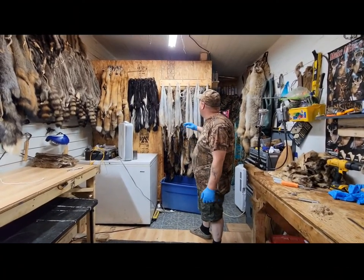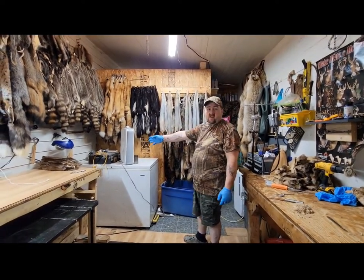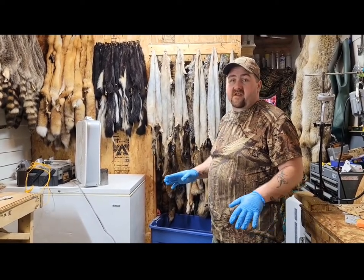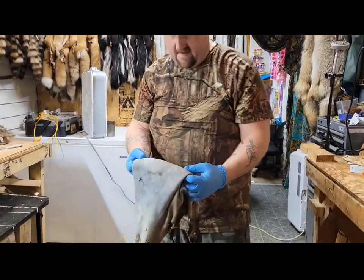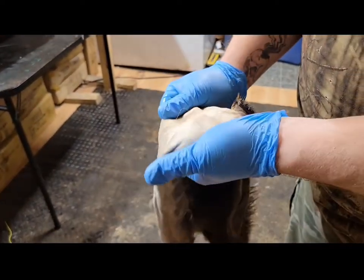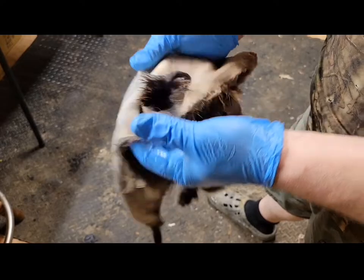Alright everybody, this is the next process of the nutrias. Yesterday they were wet — I hung them up fur side out. A little while ago I turned them skin side out and got a fan going on them. I got a bunch of other hides back there too. The key is you've got to keep the hair moving. When I go to bed tonight there will be two or three fans set up in here. I finished oiled them yesterday, and as you can see it doesn't take much for these things to start drying — see how it's turning white. The hide's just a little bit slick.